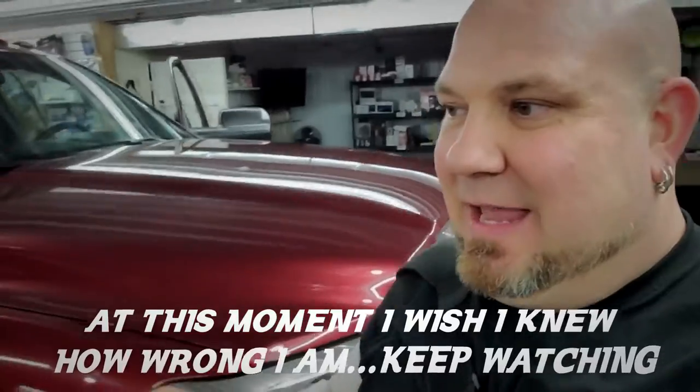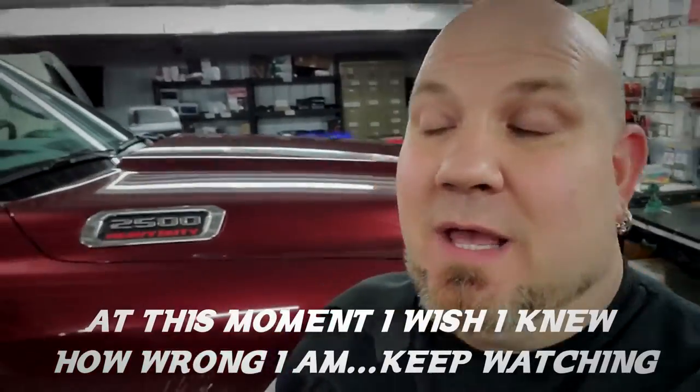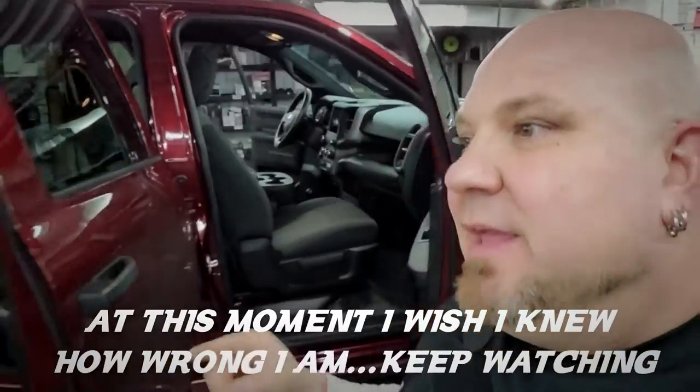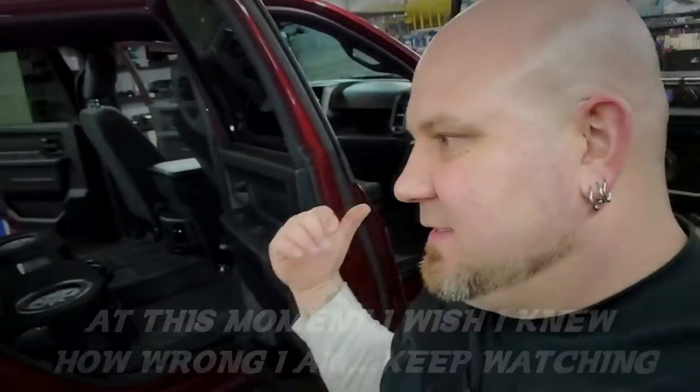Wednesday and Thursday we're putting everything back in the new truck. Everything should work out the same, other than the sub box — the sub box is different because underneath the back seat of the '22 1500 is different than the 2500. I just removed everything I put in his Ram 2500 and we're going to put it in his new 1500.